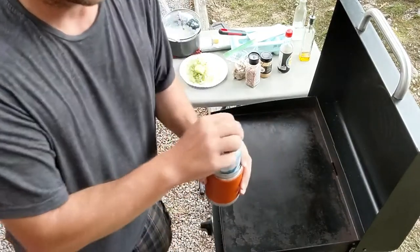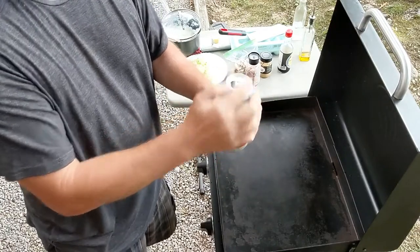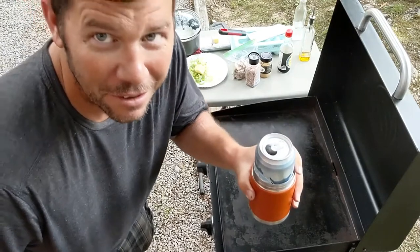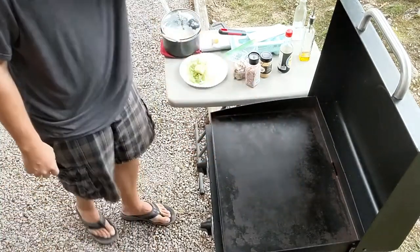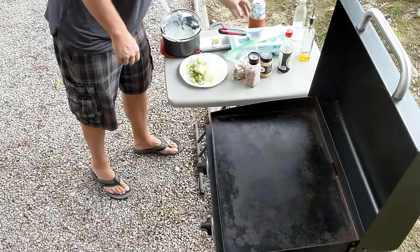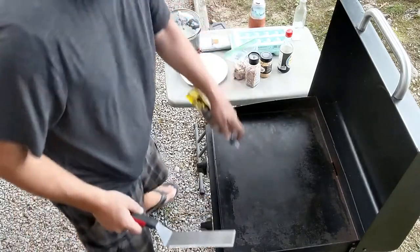First things first. My Yeti is not big enough to haul some tall boys in. Alright, let's get going here.